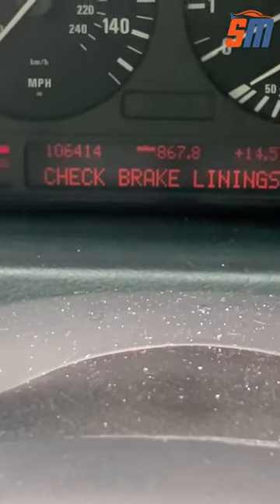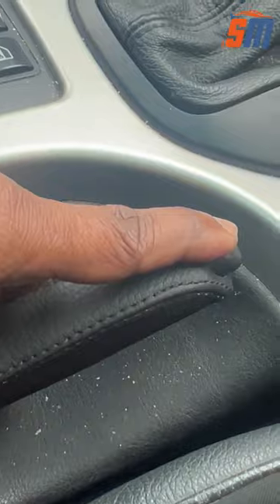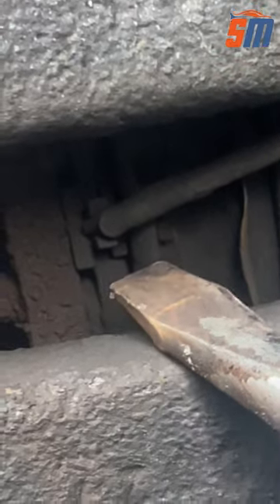This is BMW old version. You can see check brake lining and brake sign on, even lower the parking lever. Don't panic. Check your brake pads. This is the problem. Damage the sensor.